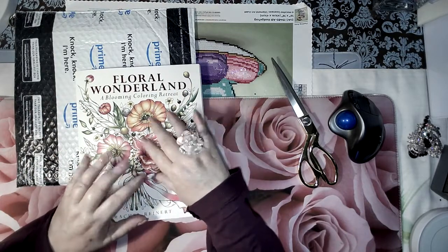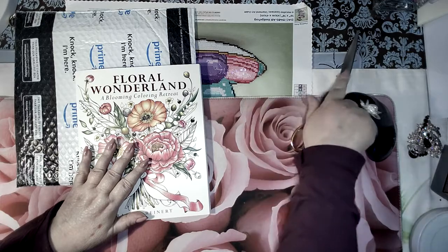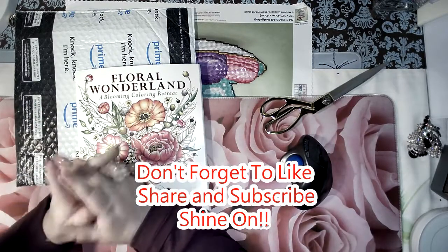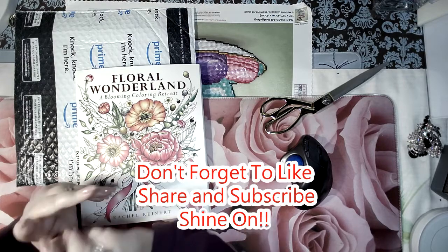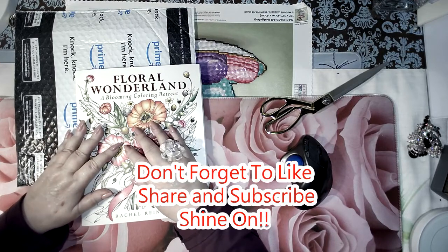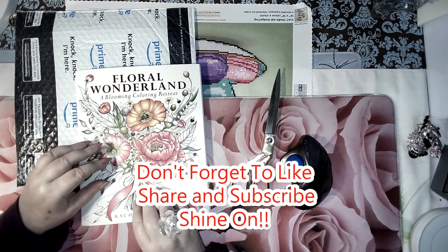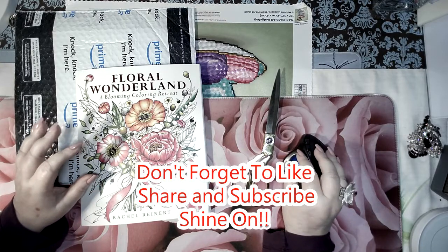Anyway, enjoy it. I'm going to get busy coloring — I know I should be finishing my hedgehog but I just want to color now. You're important to me, so remember to be important to yourself. Take care of you. I know it's easy to neglect yourself when there's so much going on in the world, but get dressed, put on some makeup, and go somewhere. Have a great day — I'll see you in my next video, bye!